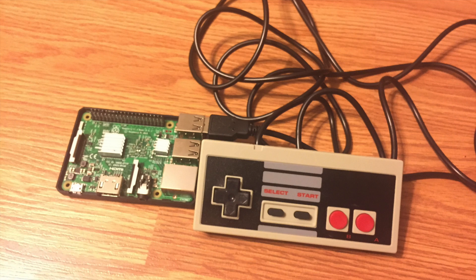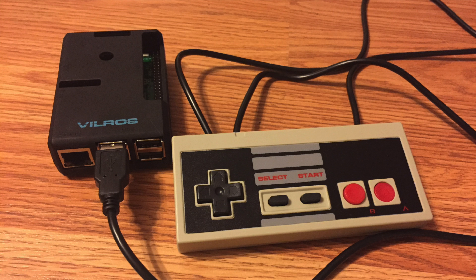I found this Raspberry Pi to be a pretty cool alternative to the Nintendo Classic Mini. It was really easy to set up — I was playing my favorite retro NES games in about 30 minutes after unboxing. I hope you find this video helpful and possibly useful as an alternate gift idea for the retro gamer in your family. Thanks for watching!